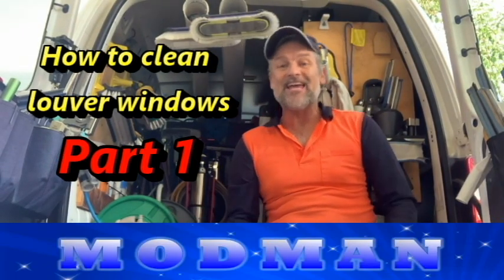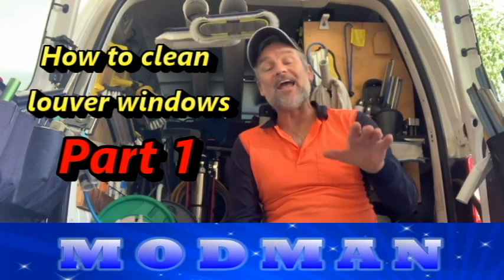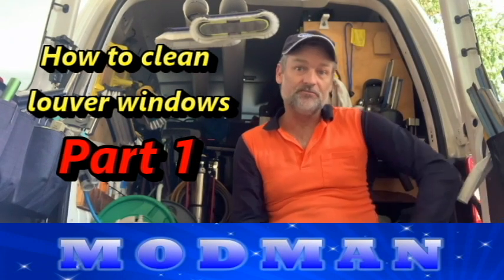G'day folks, Mod Man here and welcome to the workshop. In this episode we're going to be looking at how to clean louver windows, part one. Part one is without a squeegee. Let's get into it.